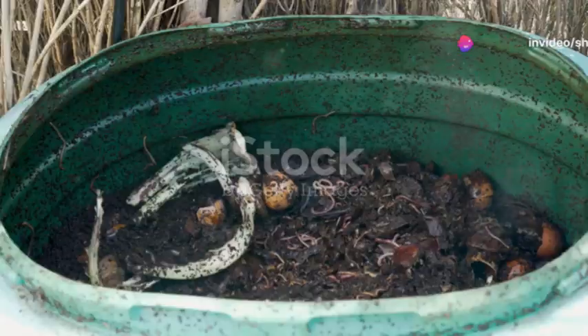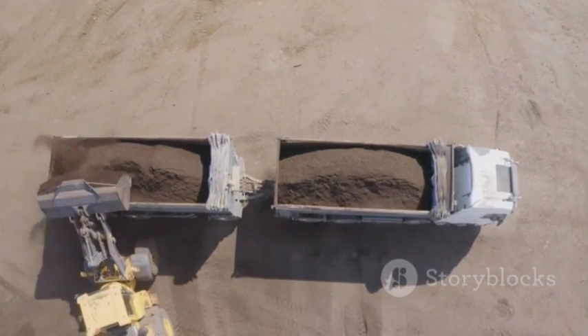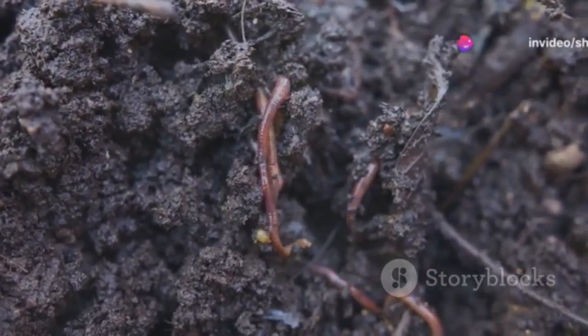Next, bedding is crucial. Shredded newspaper, dried leaves, or cardboard provide a cozy home for the worms to start their work. Moisten the bedding slightly, as worms need a moist environment to thrive.